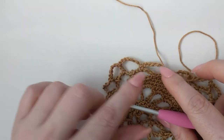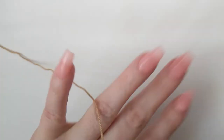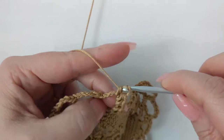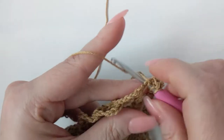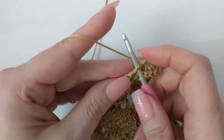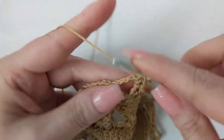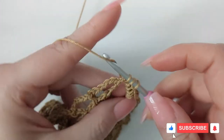In your first two chain-six spaces work seven and seven half double crochet — for a total of 14. Skip right over the top of that single crochet like it doesn't exist, and immediately go into the next chain-six space and work seven more half double crochet.